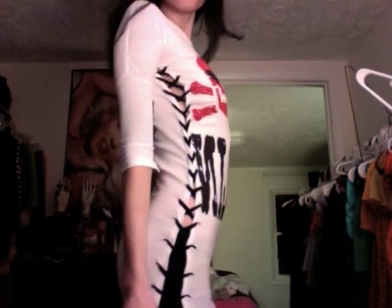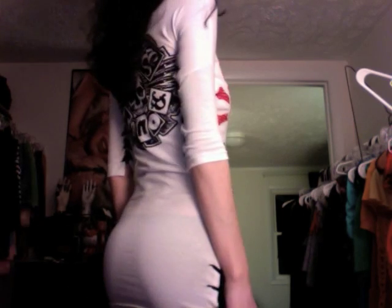Of course you can choose to cut it out if you wanted a more off-the-shoulder look. This is what it came out as — I think it's super cute and I really like how the lacing goes all the way up to the arms. This is what it looks like, I hope you like it.